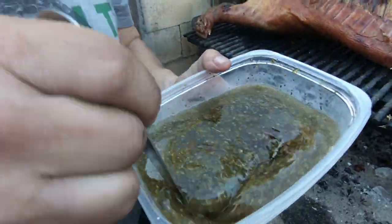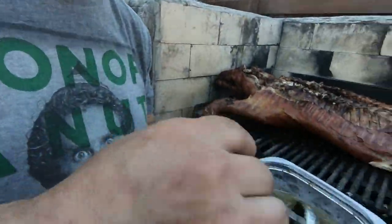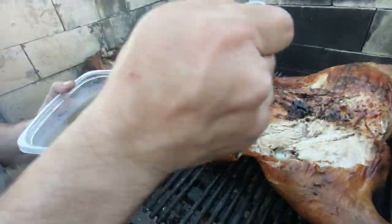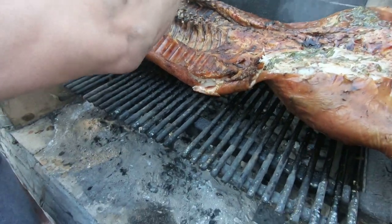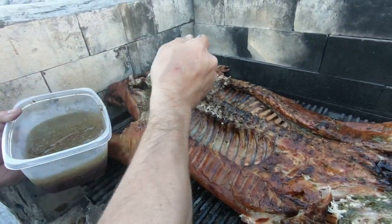So now we've got the chimichurri that my wife made. I could tell you the recipe but then I'd probably have to kill you. Now that this side of the pig is completely cooked - that's why we were able to eat it - the other side still needs to cook some more. We're going to have a couple more hours for the other side.